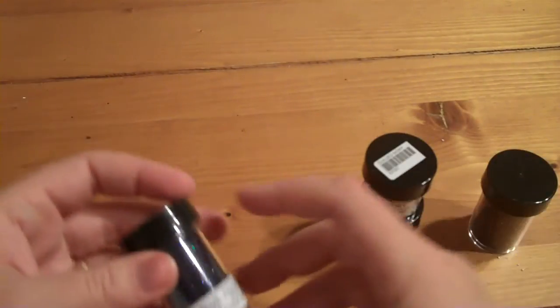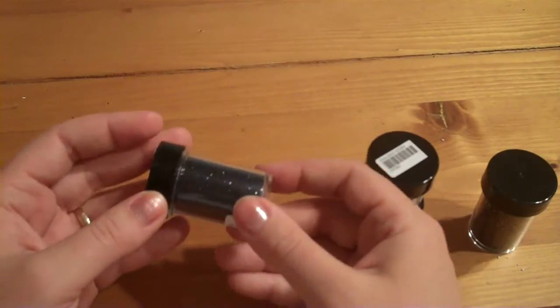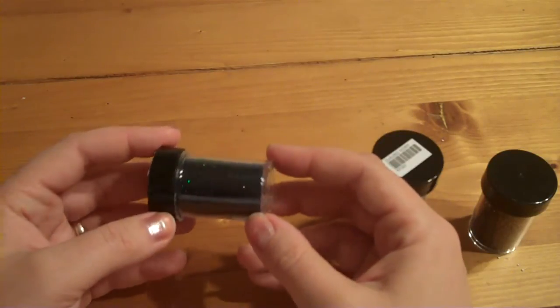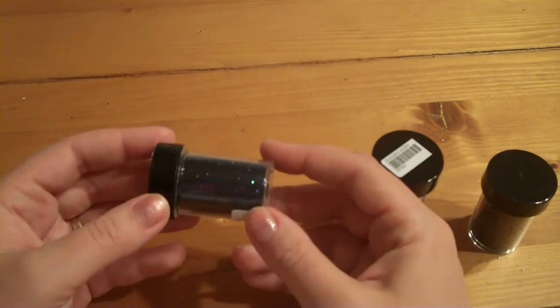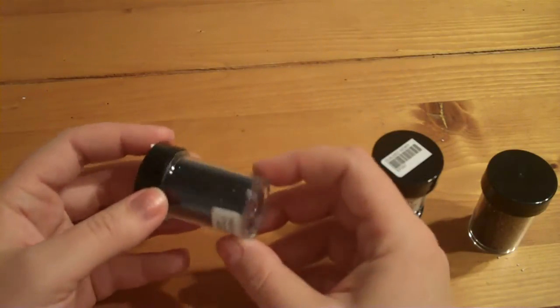And then I picked up a glitter — again this is their one ounce size — and I only got one because I wanted to see, but it's a fine glitter and this one is called Blue Raven. And it's so pretty, I love this color. I really can't wait to try this out. It looks like it's got black in it as well as different shades of blues, but it's no opaque glitter.